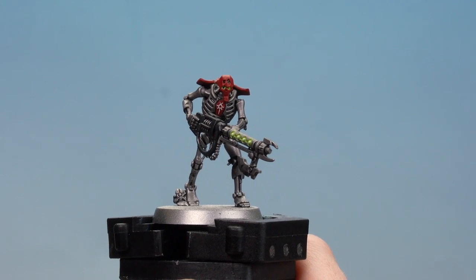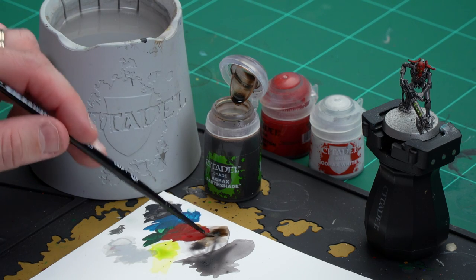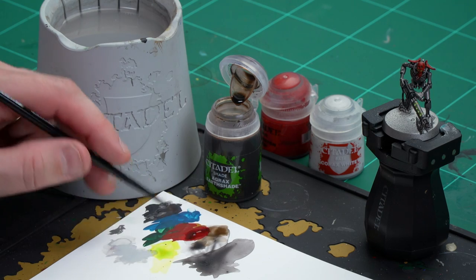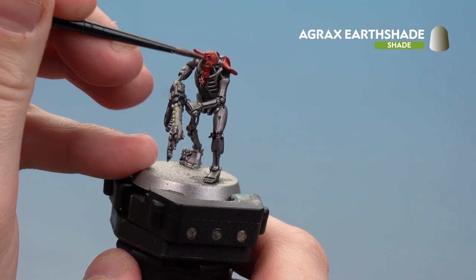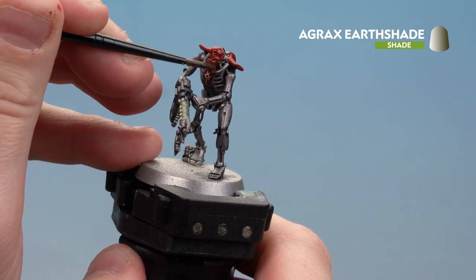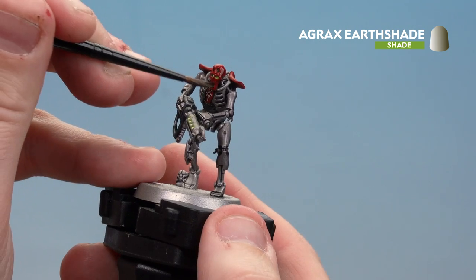With the ankh symbol now picked out, we're going to move on to applying a shade — Agrax Earthshade. I'm going to coat this all over the red and also apply a little bit to that symbol just to help add a bit of definition around the edges. Apply it to the palette so I can get a nice point to the brush, then run it all around — don't overload it too much. Start applying that to the face, avoiding the glowing details. If you do get in there, use your brush to soak up any excess, or just reapply white and then your Tesseract Glow after.